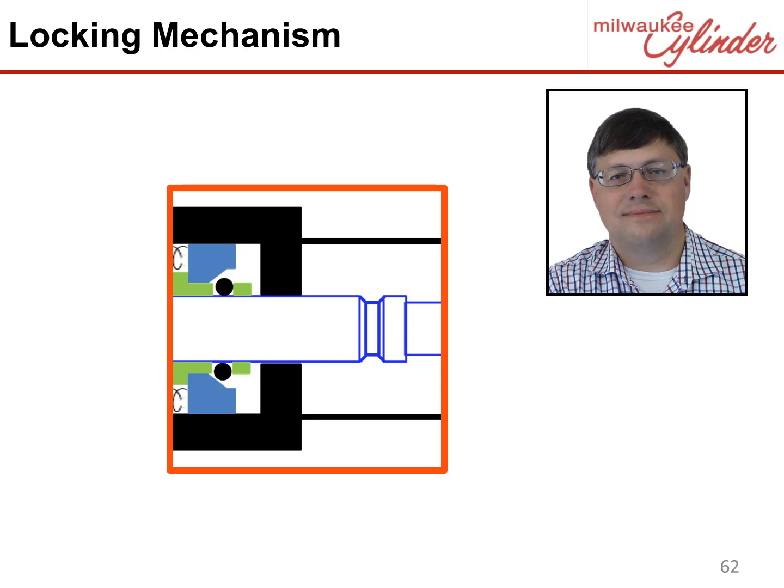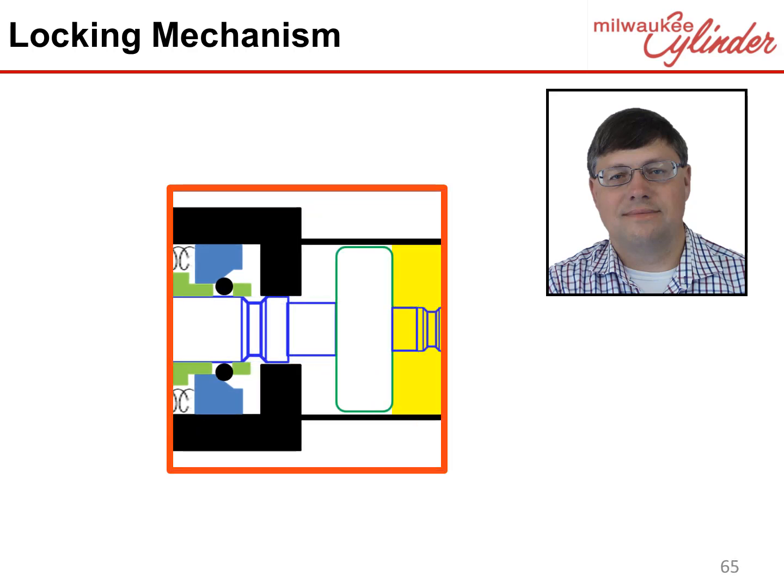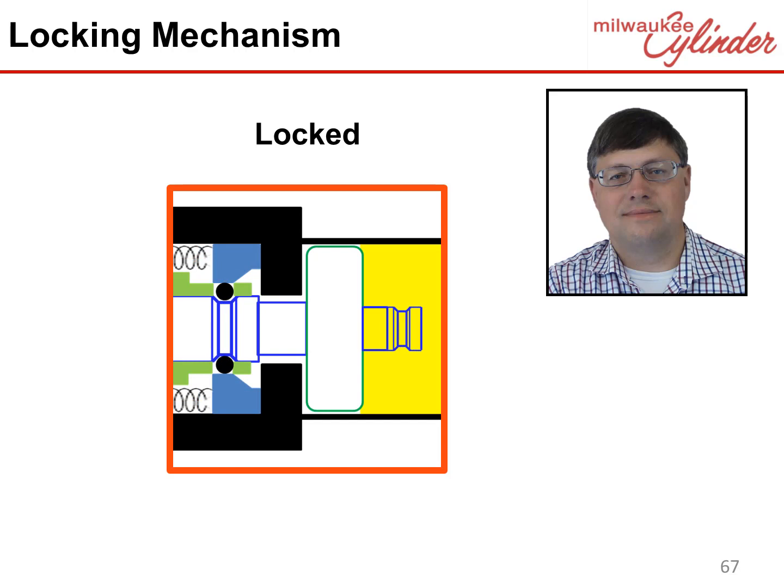Once hydraulics are removed, the locking piston moves back, positioned to move the ball bearings into the groove for the next locking sequence. This action is automatic. To lock, hydraulics are applied to the blind end to move the rod forward. Once the rod reaches the end of stroke, the groove is positioned under the ball bearings. The spring pushes the locking piston, forcing the ball bearings into the groove. Once the ball bearings are in the groove, the locking piston moves over the ball bearings and prevents them from coming out, locking the rod. The rod will now stay locked in the extended position indefinitely with no holding hydraulics required.